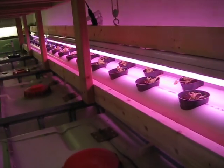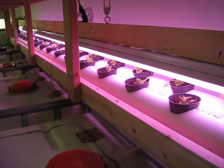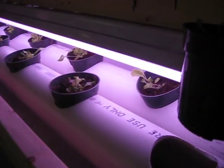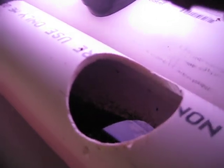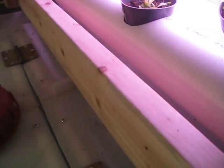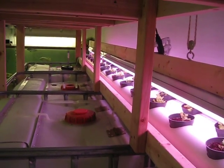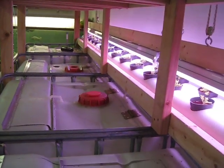Grower lights hung on a 2x4 going down through there, suspended by a rope so we can raise the lights up and down. The water level stays about halfway up in the PVC. The coconut coir just wicks up the water out of the pipe, returns the water down at the other end of the pipe, flows out and returns into the tank down there.